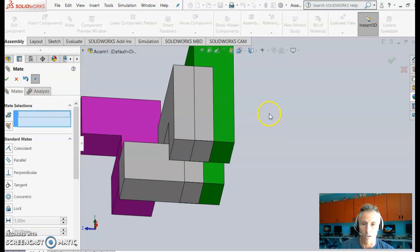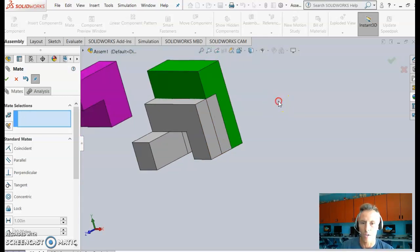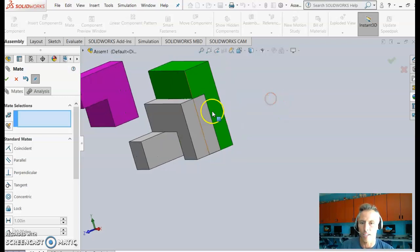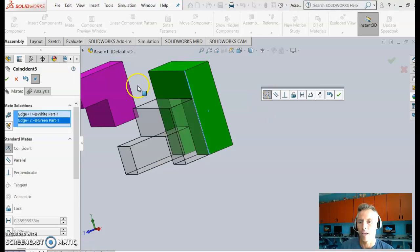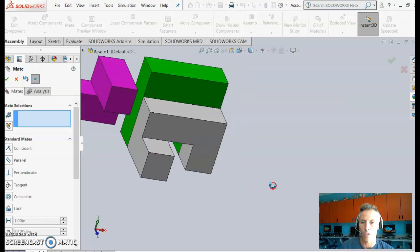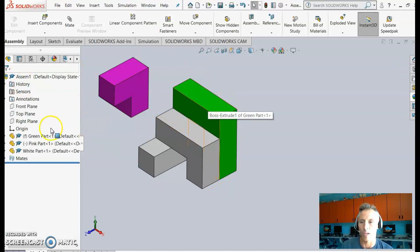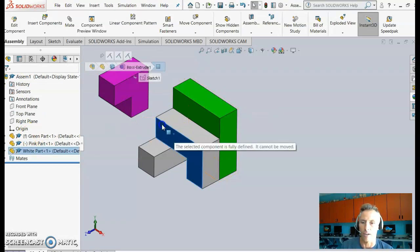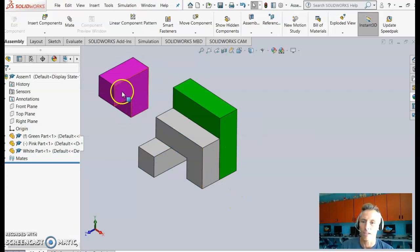One more constraint is needed. Select an edge on the white part and the corresponding edge on the green part. SolidWorks asks if you want them coincident — in this case that means collinear, two lines on top of each other. Confirm yes. The part is now fully constrained. Closing Mate, the white piece can no longer be moved at all.